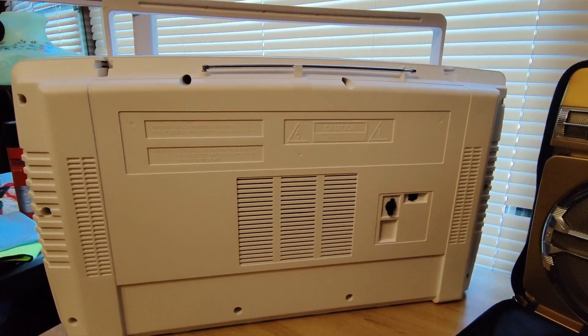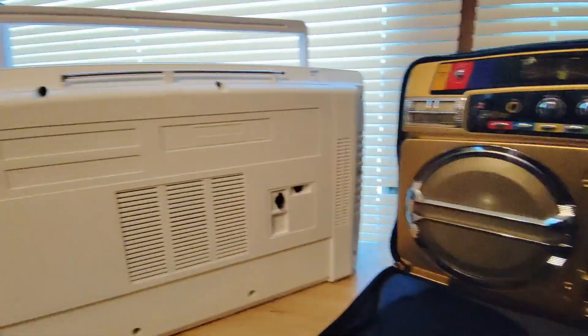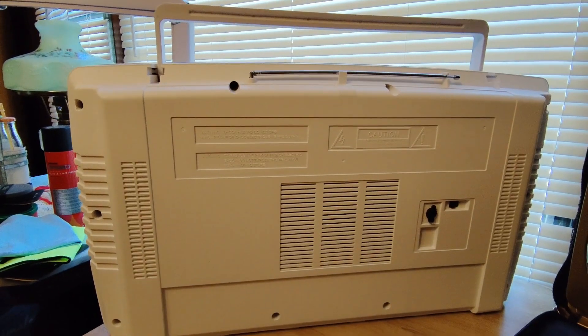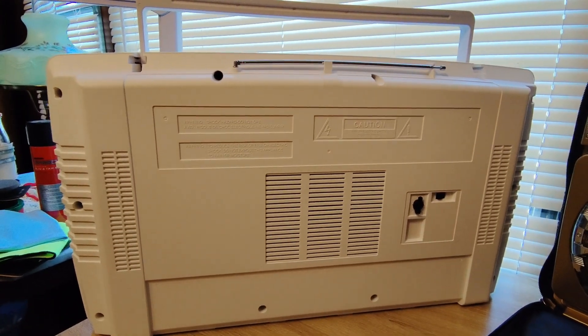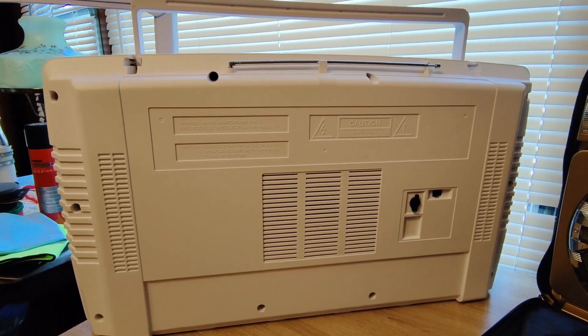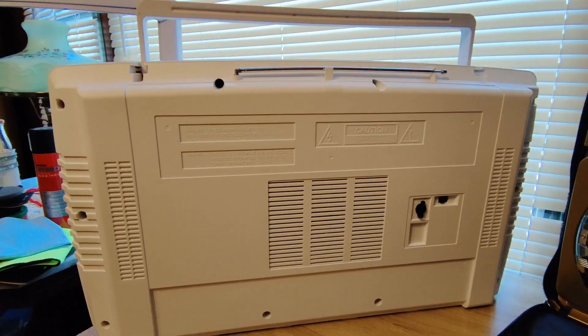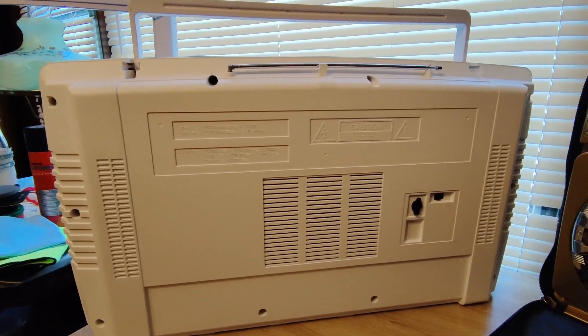I'm going to tear down the new one - not the gold one - and tell you the difference between the two, then do a sound test. I could do it while you're watching, but coming through YouTube you're not going to notice the difference. I'll do the sound checks and let you know which one is better or worse.